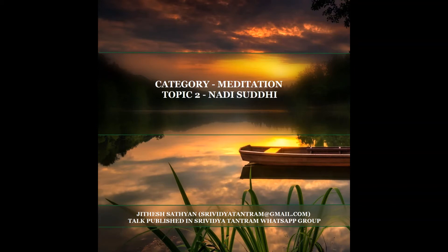Hi. This is Jithesh Sathyan, WhatsApp number plus 919656611829. Today's talk is on Cleaning of Nadis, Nadi Shuddhi.